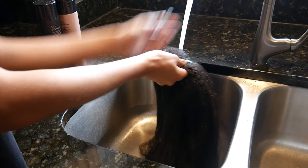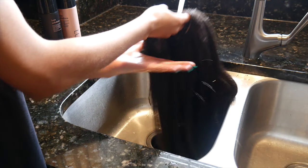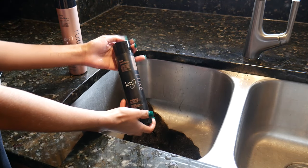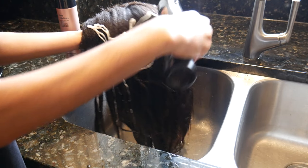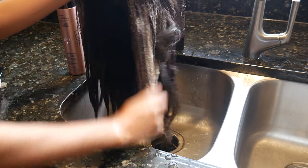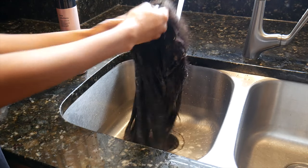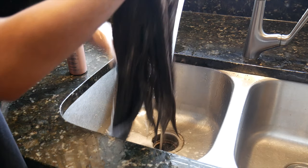First I'm going to wash the hair, getting it refreshed and making sure it's nice and clean and ready to style. I'm making sure the hair is soaking wet, then I'm going to add the ion luxe shampoo and give it a really good lather — just like you would do your own hair — making sure all the tangles are out, then rinse it out.